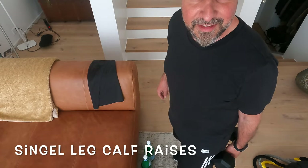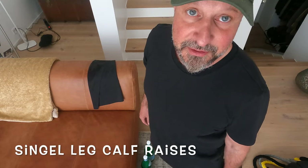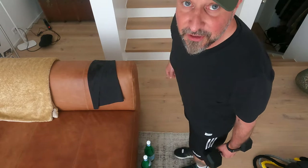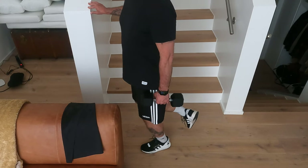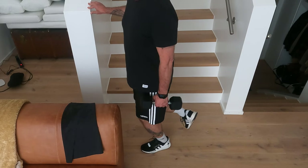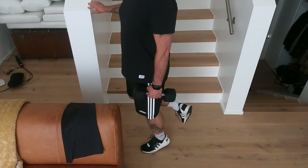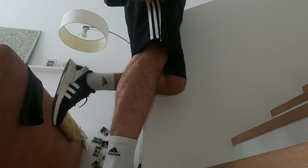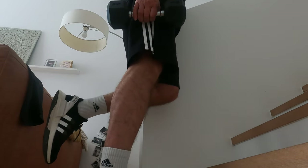Single leg calf raises. One, two, three, four, five, six, seven, eight, nine, ten. Switch side. One, two, three, four, five, six, seven, eight, nine, ten.